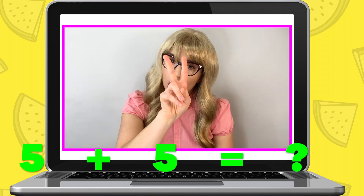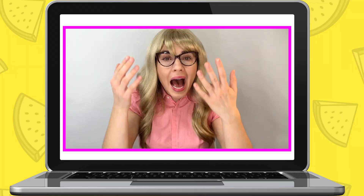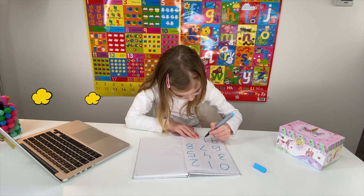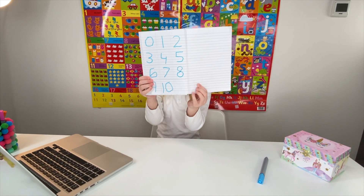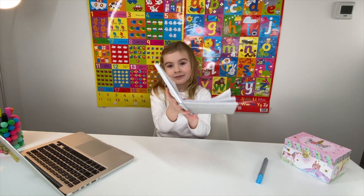Now, can you tell me what two numbers make up together the number ten? Five and five. That's right. Five and five make up the number ten. Now, you write number ten in your notepad. Perfect. Do you want to hold that up so I can see it? Well done, Maria. So, we have added numbers together from zero to ten.